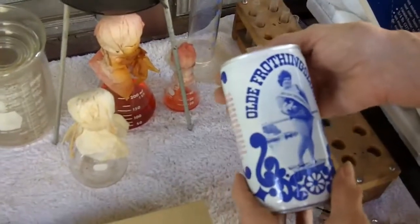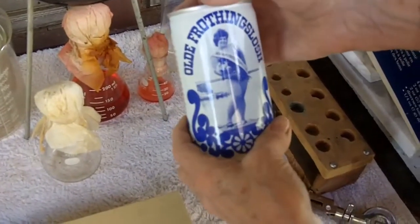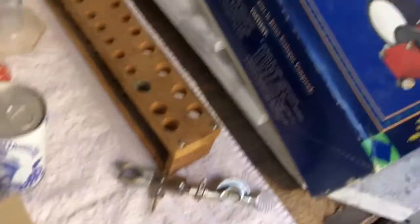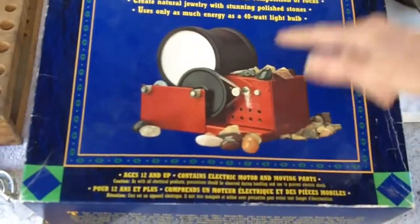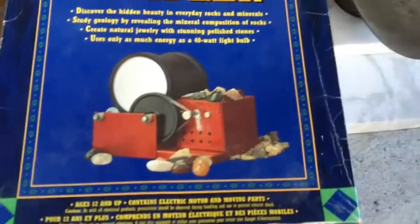He had a ton of beer cans, but I picked up this one today — it says Old Frothing Slosh. I thought it was kind of cute and funny, and it's worth about a dollar. Uncle Vinty picked up the Young Geologist Rock Tumbler. Who knows — maybe we'll tumble some gems, or possibly we might be able to use it for bottles. We'll have to see.